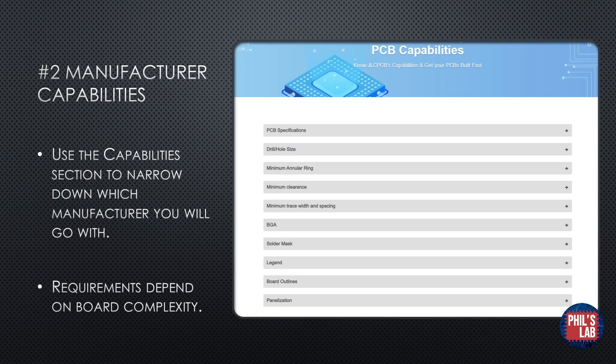Once you've narrowed down the manufacturer you'll be using, they will typically have a capabilities section on their website. I've taken a screenshot of the one from JLCPCB.com — you can see they have PCB capabilities and various sections. For example, this could be the minimum drill hole size, the minimum annular ring for vias and through holes, the minimum clearance, and so forth. These capabilities are usually pretty similar between manufacturers, and for something simple like the Little Brain++ board, you can get away with fairly inexpensive processes.